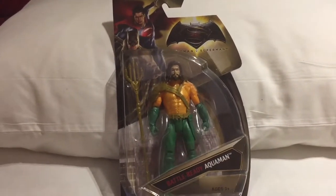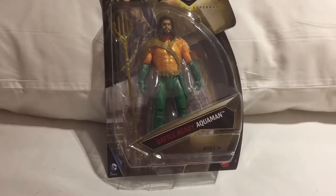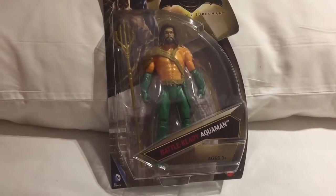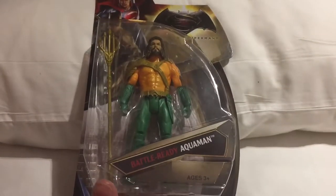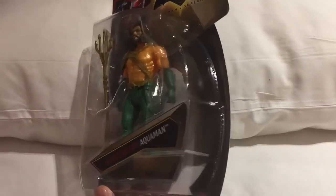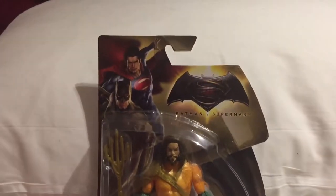Hey everybody, we're back with another Looking at Toys video and in this video we're going to be taking a look at this battle-ready Aquaman. We did actually order one of these from America but when it was delivered to us it did unfortunately get completely squashed, making it completely useless as a collectible item.